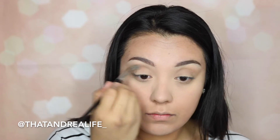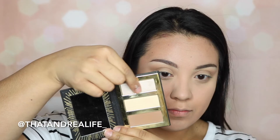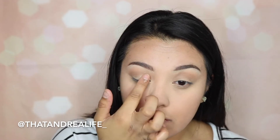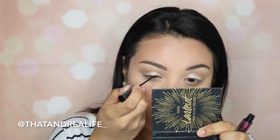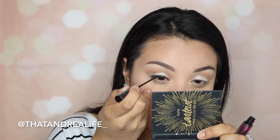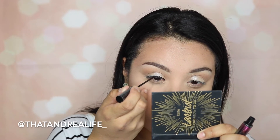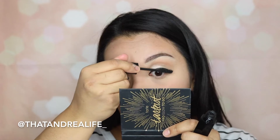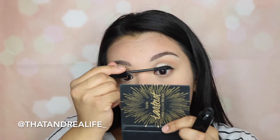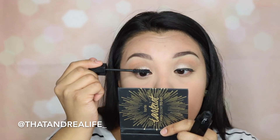I'm going in with the Dallas Blush by Benefit, using that same brush to define the crease and add a little bit of depth. Then, taking my finger, I'm using the highlighter from the Tarte Contour to Go palette as eyeshadow. I always need eyeliner — I really like how it defines my eye — so I'm using an eyeliner I got in Mexico from the brand Olay. Then I'm going in with the Velvet Noir Mascara by Marc Jacobs and coating my lashes with a couple of coats.